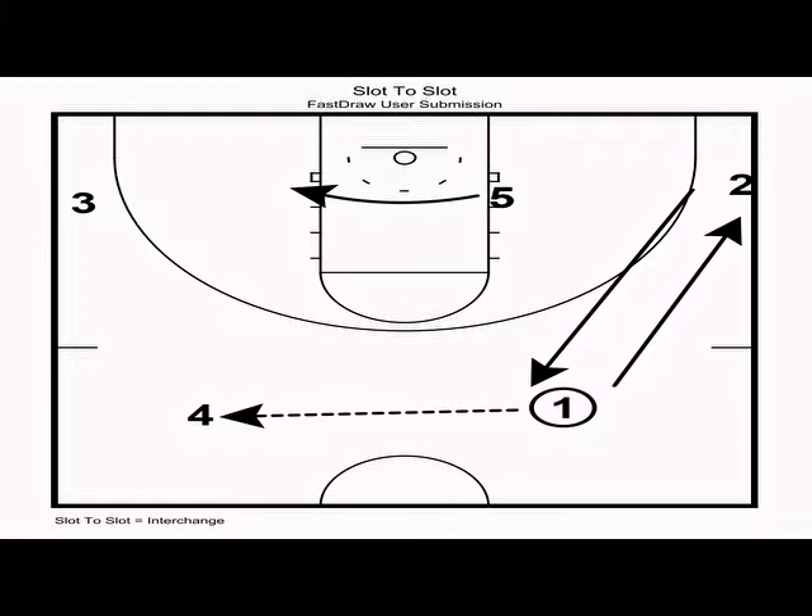The third automatic in the four-out one-in motion is that on a slot-to-slot pass, an interchange must occur. In this case, one passes to four, then sprints to the same-side wing, and two replaces one in the weak-side slot. On a slot-to-slot pass, we also want five to flash to the opposite block, looking for the high-low pass from four.